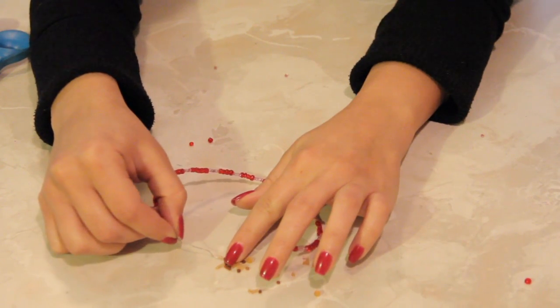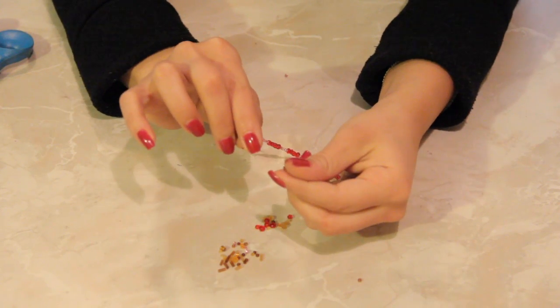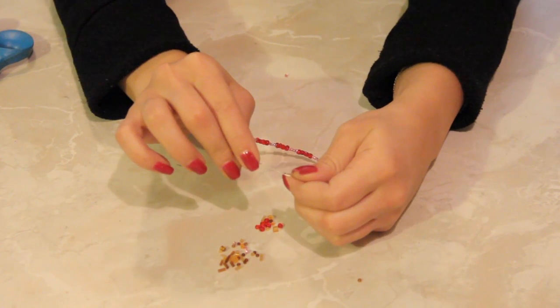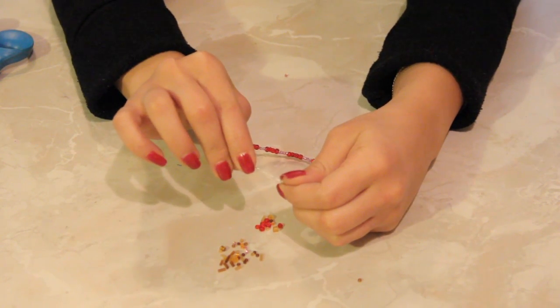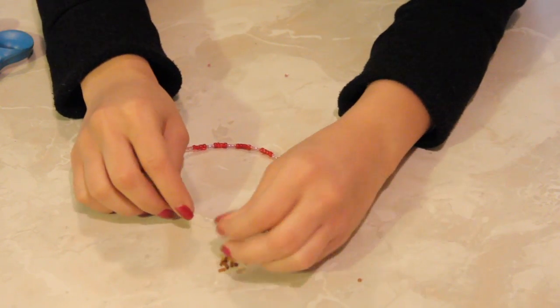You just poke the beads through the wire. I really like beaded bracelets because they're colorful and fun, and usually they're handmade, so there's lots of love in them — nobody does beadwork unless they love it. I chose these little amber colored beads; I really like the color amber, I think it's very soothing.